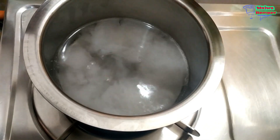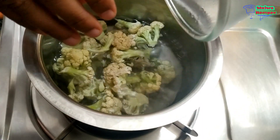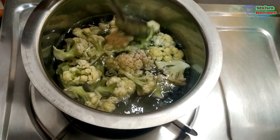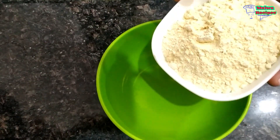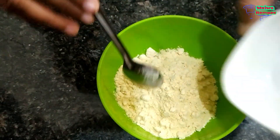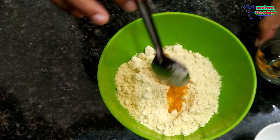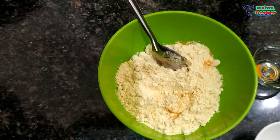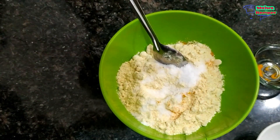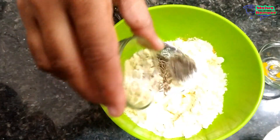We will put the gobi in to boil for 4-5 minutes. We will add the base and powder, add the powder, add the milk, add the jeera, and add the kalimirs.